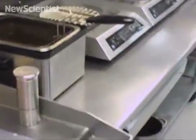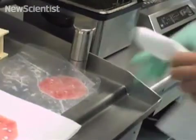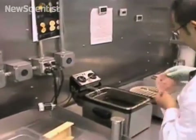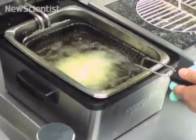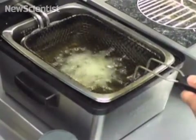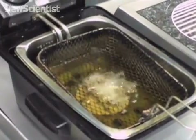We want to get as much moisture out of it as possible, so we're going to press it between two paper towels. We'll go ahead and press it in there. The starch has stabilized it.